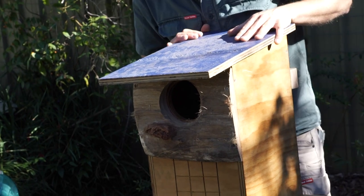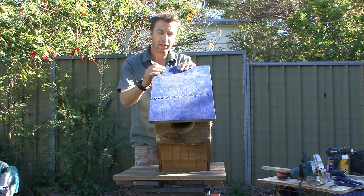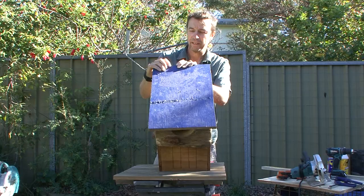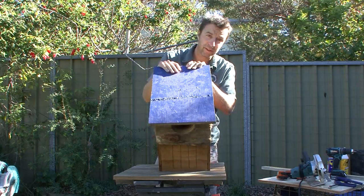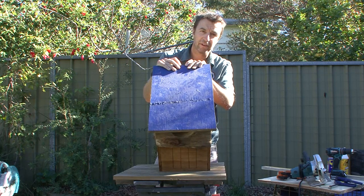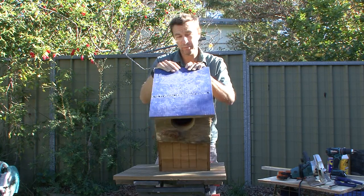The box we'll be making today will be from a fresh sheet of 18mm ply. The thickness of the ply is quite important — the thicker the ply, the more insulated the box, and wildlife want to be warm inside and want the box to last as long as possible. 12mm is too thin; go for at least 15mm, but try to get 17mm or more — 20mm is perfect.